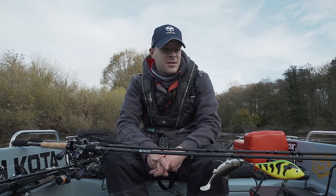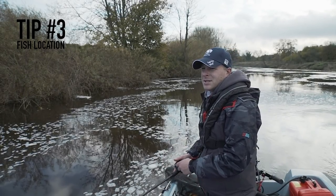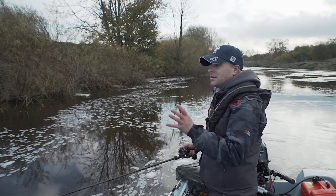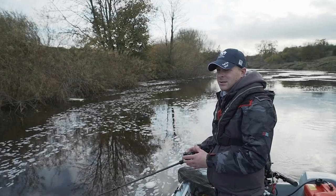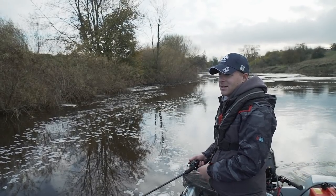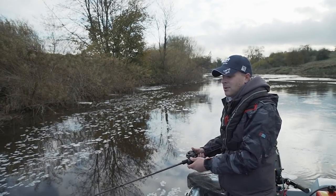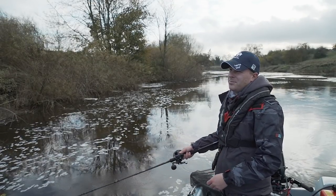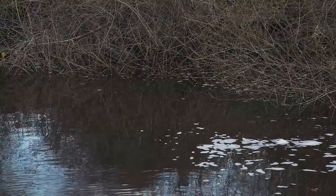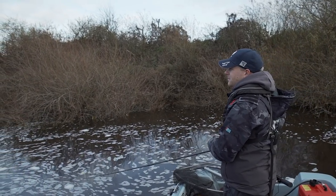In winter when you're targeting pike, it actually gets a little bit simpler. When the rivers are up, like today, it pushes fish into fresh undergrowth. Prey fish aren't going to hang in raging currents or in shallow water this time of year — they're going to seek out deeper water. As the river rises, your margins become a lot deeper, so the fish tend to hide there, because pike are opportunists.